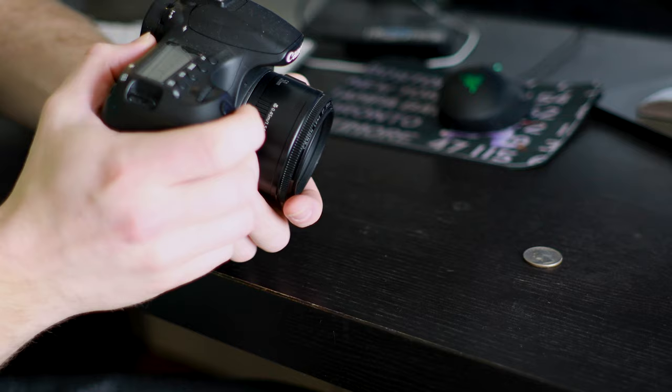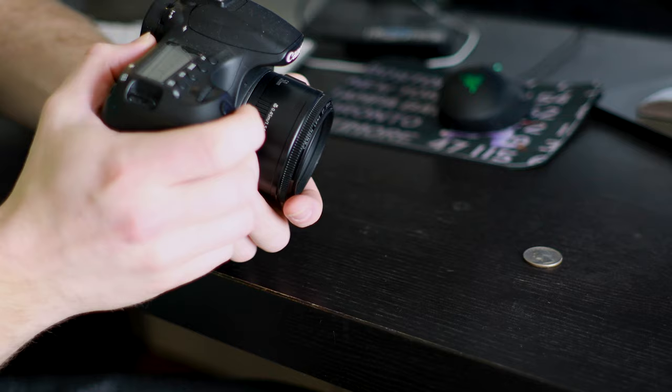What you may not know is that there's a secret. You can make any lens work like a macro lens, and here's all you have to do: take the lens and flip it around. Hold it up to your camera and suddenly you've got yourself a macro lens. It's as easy as that.